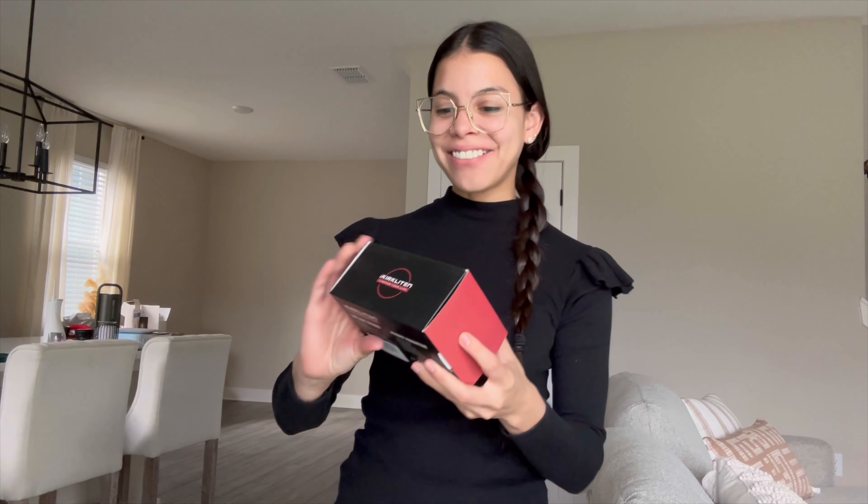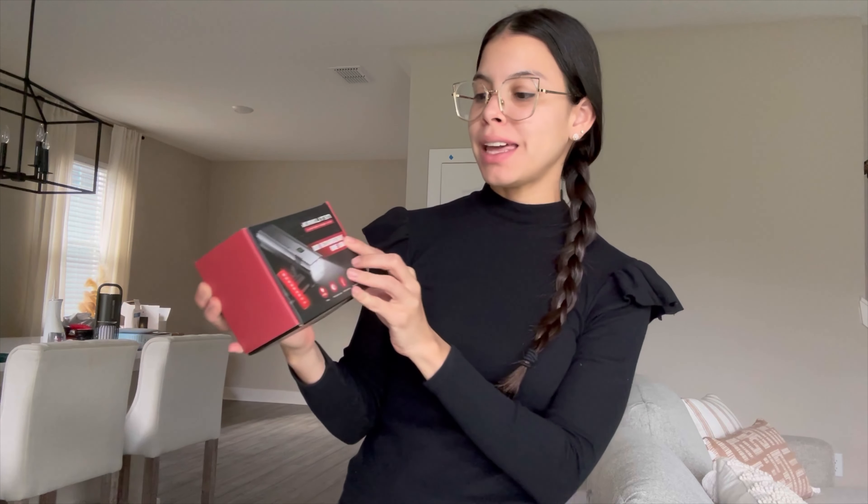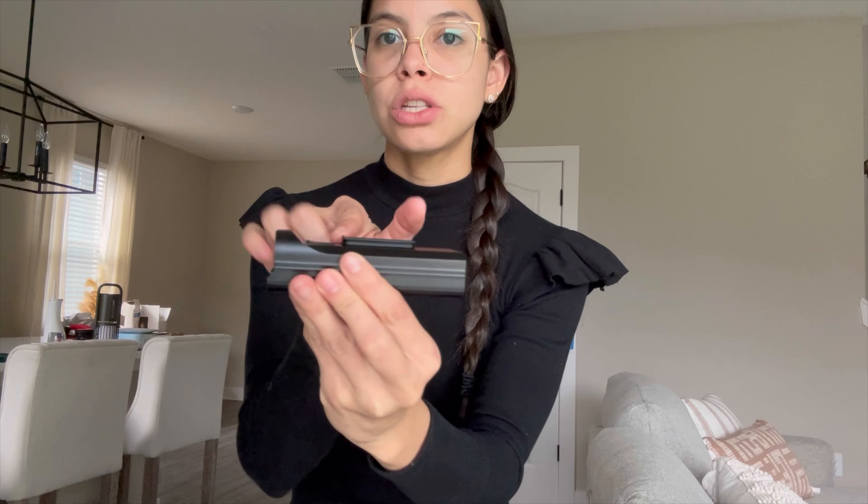Hello everyone, today I received this USB rechargeable bike light. It's very heavy, strong, and sturdy — it's made of thick, durable material. It has a power button right here, an area to attach it to your bike, and right here you can see the USB port so that you can charge it.